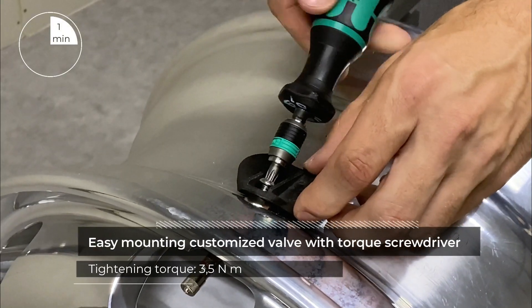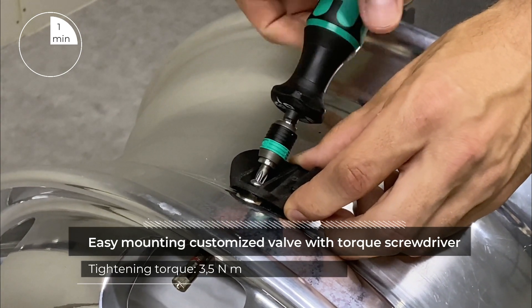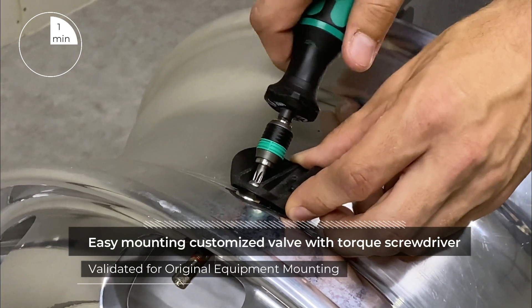Validated for original equipment, the valve sensor is a quick and easy mounting solution that only requires a torque screwdriver.